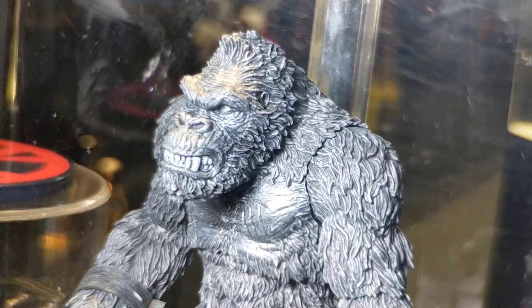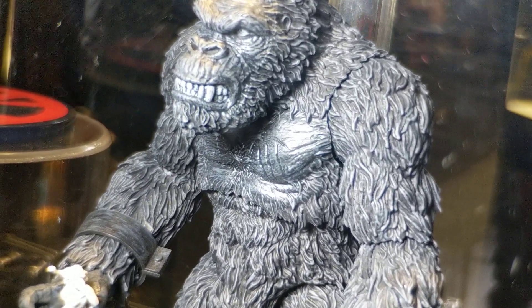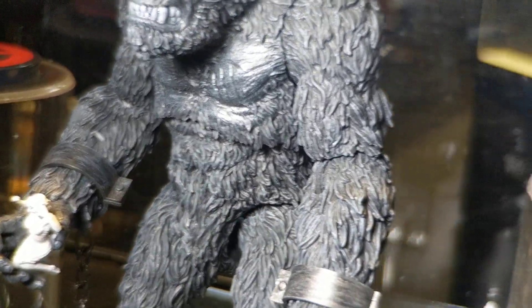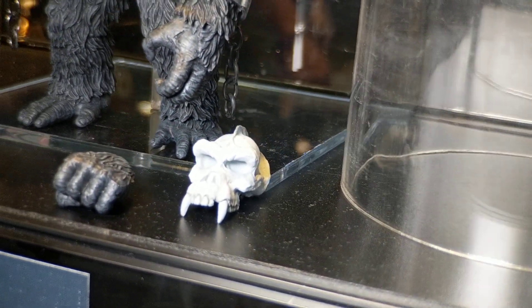This is Heisenberg with the Mezco King Kong of Skull Island, black and white version. This is going to be a Previews exclusive. I'm at the Previews booth here at New York Comic Con 2018. There's going to be a color version of this and a black and white version of this.